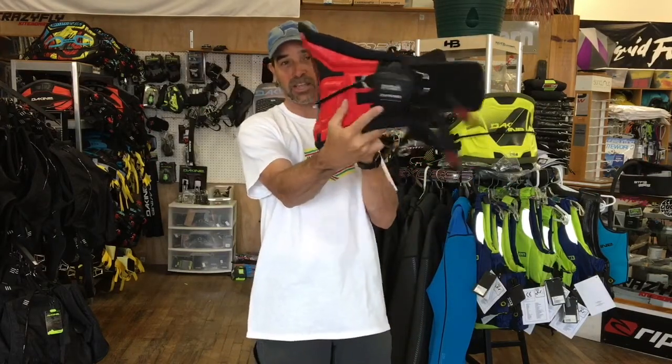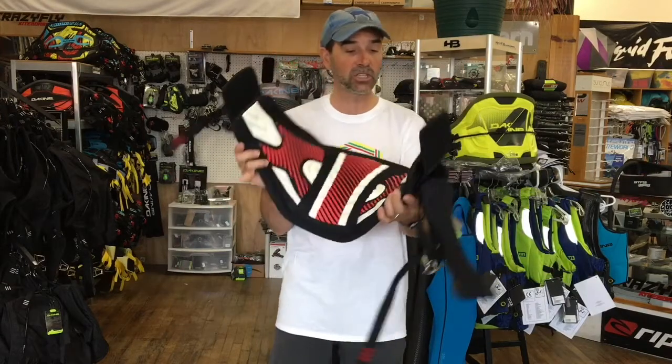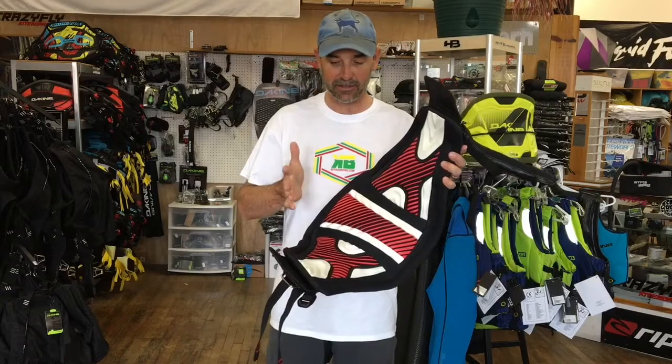You can see the shaping in there — it stays there when you flex it. This is a small. I've also put on a medium and a small, and they both work for me. The medium will give me a little bit more surface area, and the small fits a little bit smaller. Both of them are great.